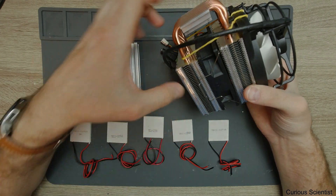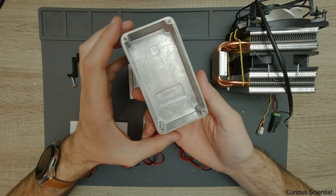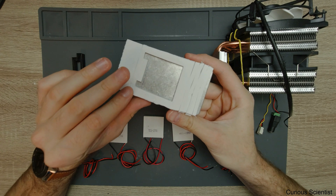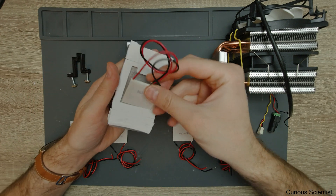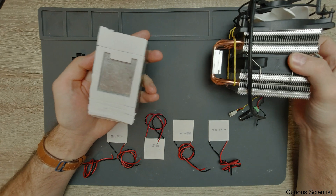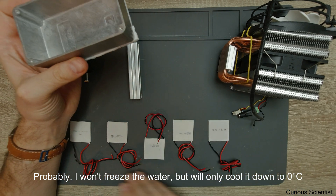There is also a fan in between the two parts of the heatsink. What's more different compared to previous experiments is that I have this small cast aluminum box — it's 87 grams, which will be important later. The bottom side is sealed with foam that is specifically made for Peltier coolers. It perfectly matches the side and even has notches for the cables, so the bottom will be isolated from the environment.